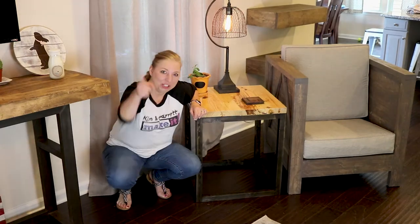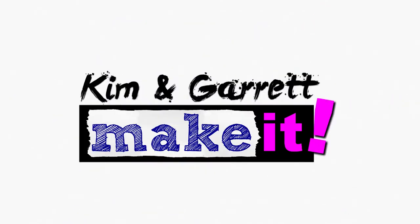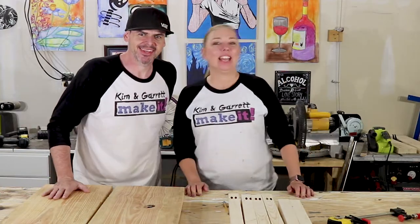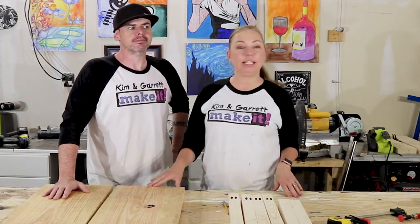Do you want a $12 end table? We'll show you how we made ours right now. Hi, it's Kim and Garrett, and today we're going to continue our family room series and we're going to make a side table for our sofa.